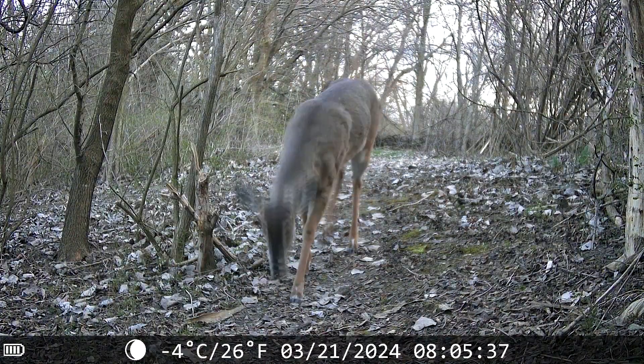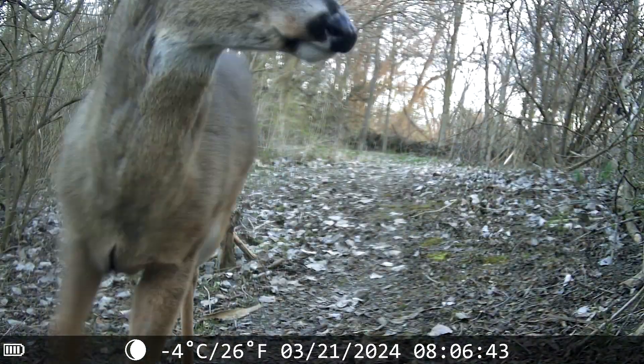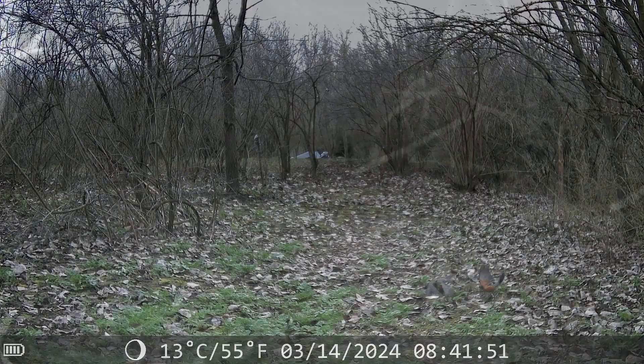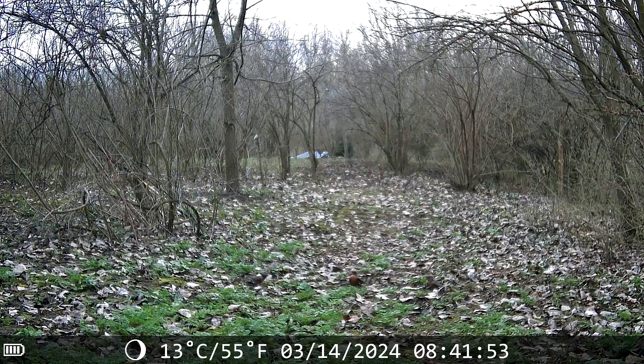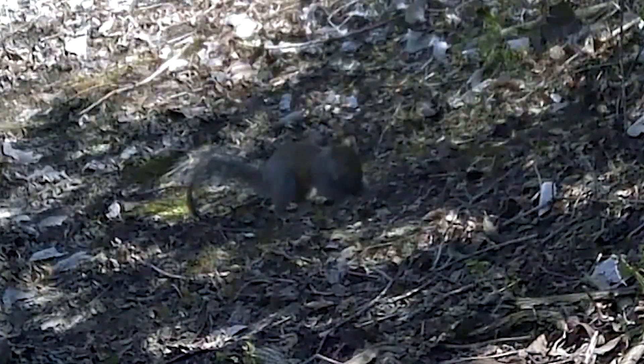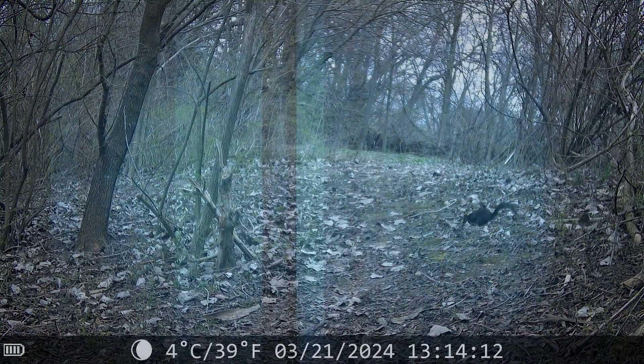We captured a curious little deer. He came up to the camera and gave it a kiss — I must have had something on my hands that smelled good. Then lastly my favorite clip: we captured a fox happily bouncing down the trail. It's always exciting when we get unique clips of wildlife and this trail cam has provided us so much footage. Now we can learn more about the wildlife around us and hopefully catch some more cute clips.